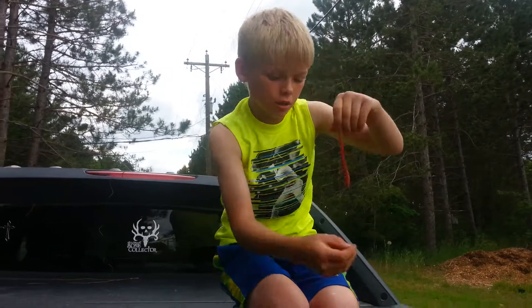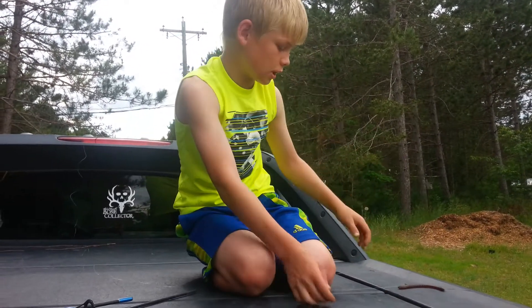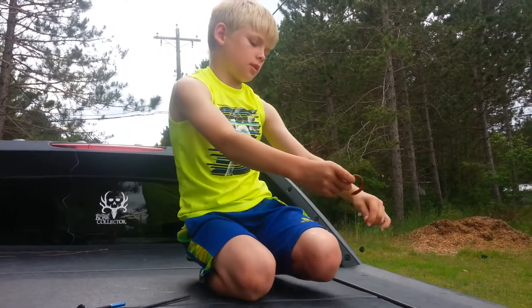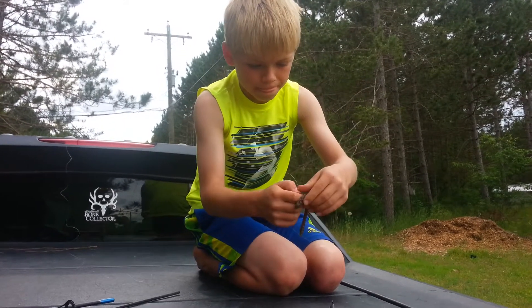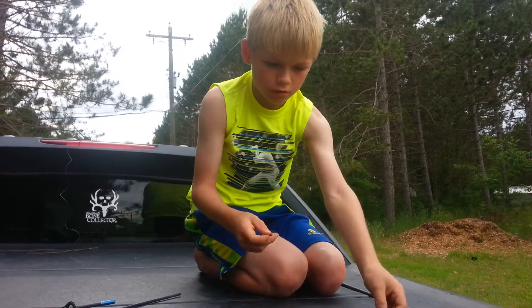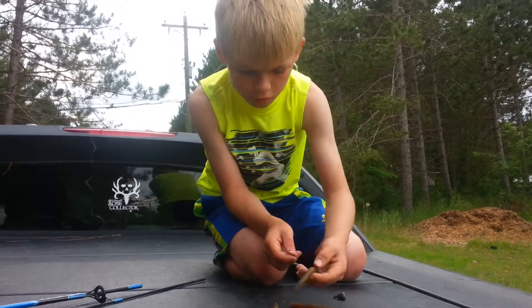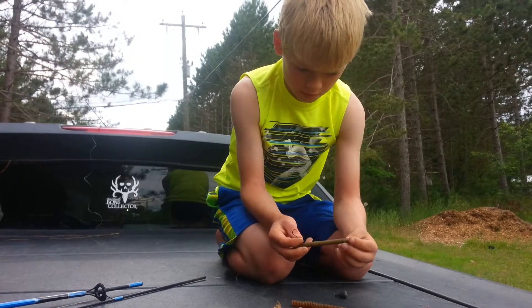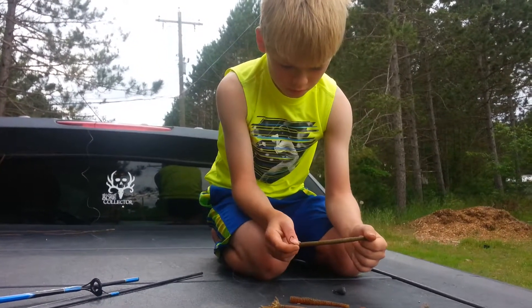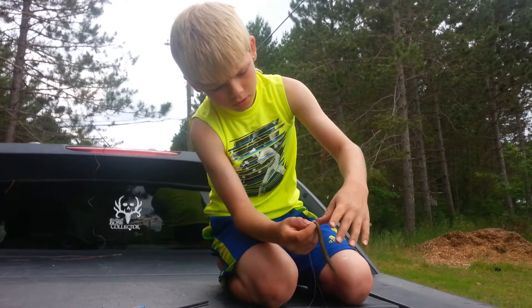Let me show you the final rig one more time: weight on the bottom, worm sitting up like this. This is Elijah and John's drop shot method for bass — we're about to test it out here and we'll let y'all know how we do.